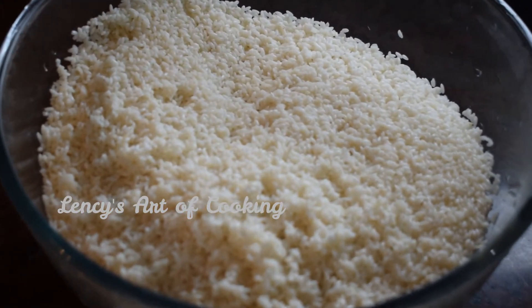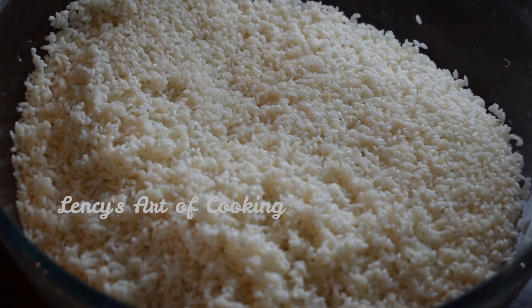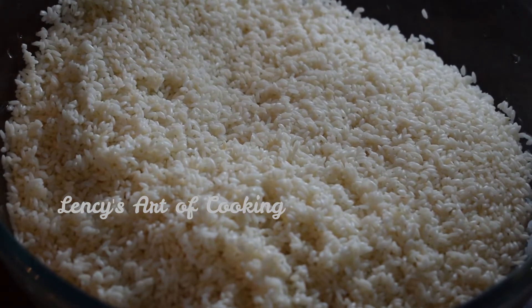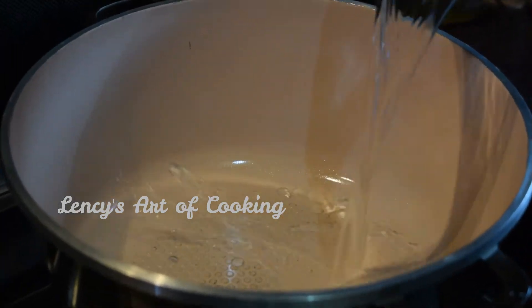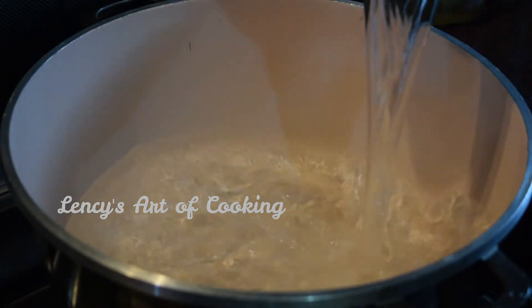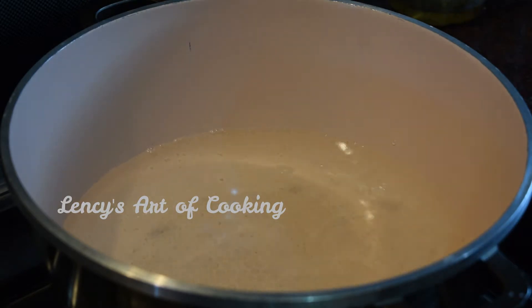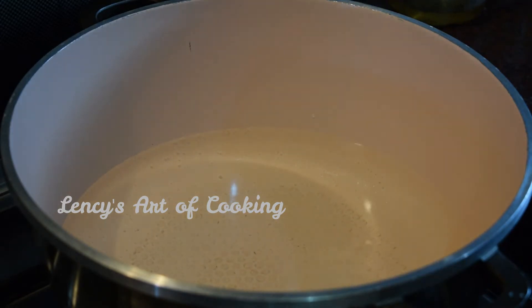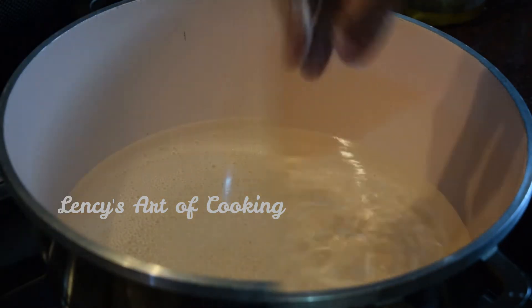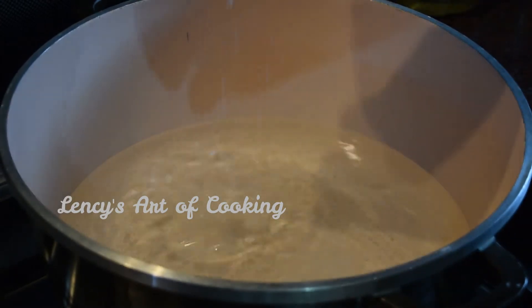We are going to add rice on the top. Now I will add the rice on the top. It is not thick — we have to make the correct angle of the layer, so make sure to get the angle right.